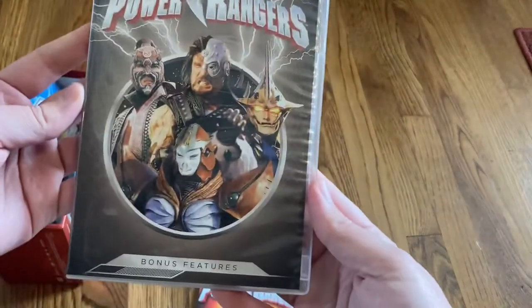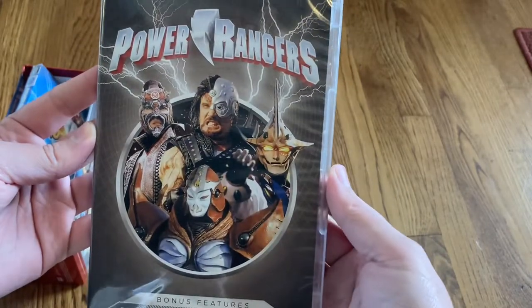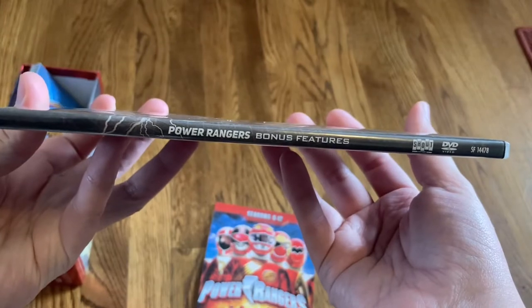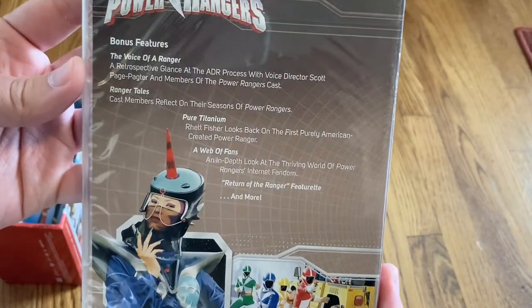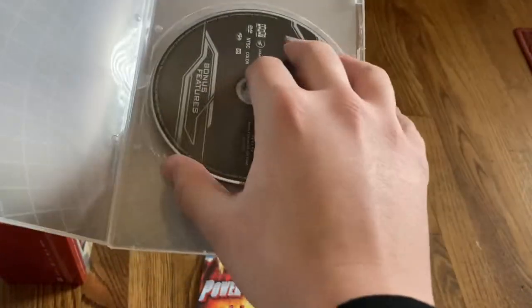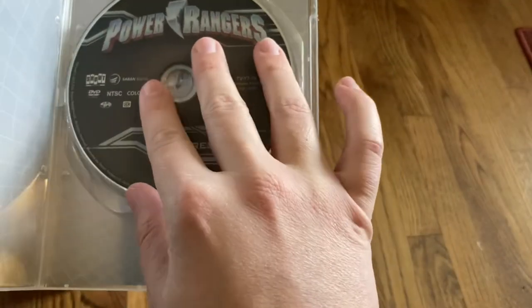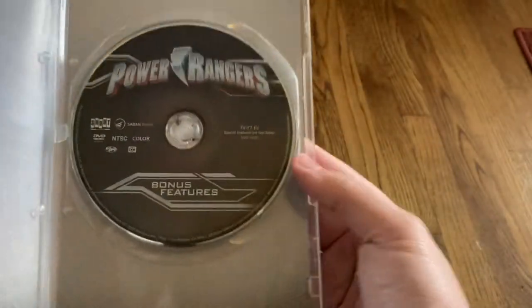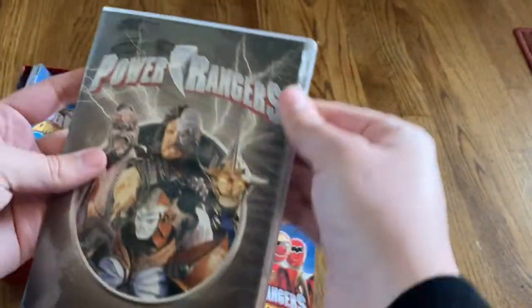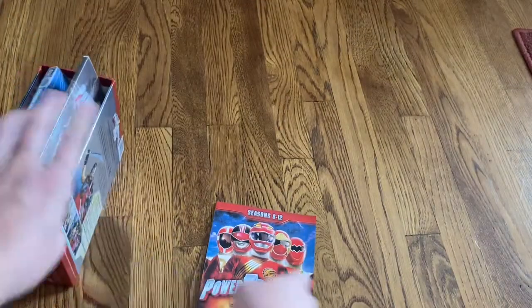So then we've also got, exclusive to this set, a disc with bonus features. You've got some of the villains from the other seasons on here. The spine just says 'bonus features.' There's a look at some of the features on the back. Opening it up, it's just the one disc. That was another reason I wanted to pick up this set — for the bonus features, because if you just get the individual sets, which they do sell separately, they won't have any bonus features.